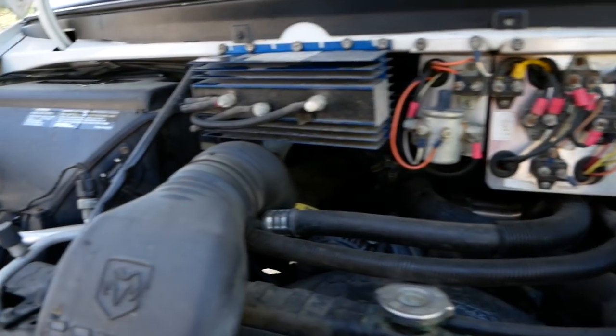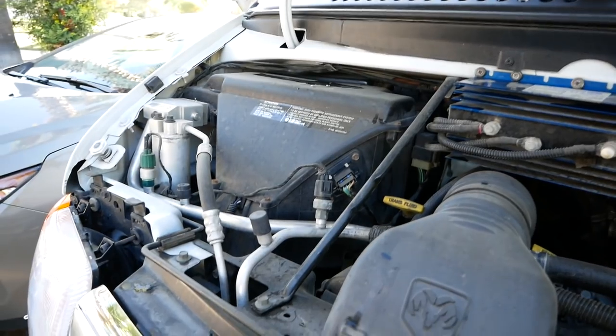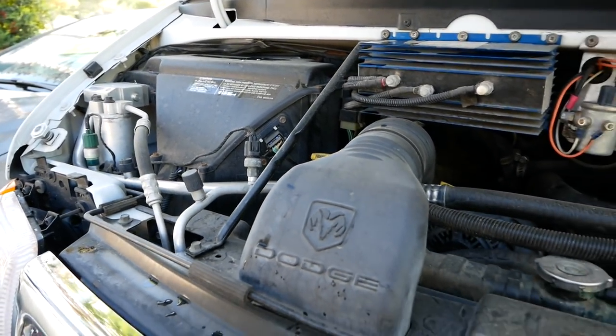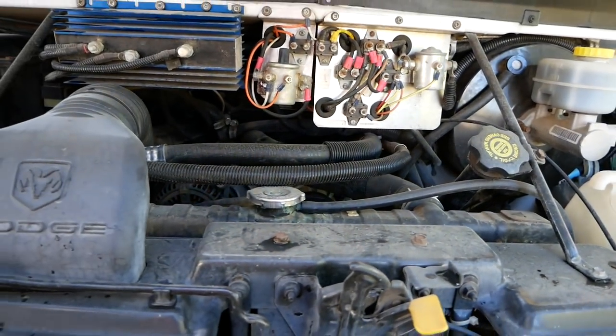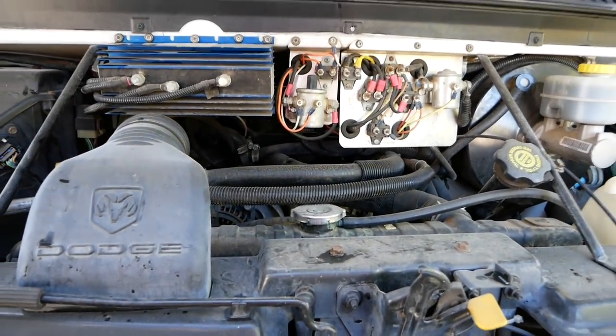It's pretty clean in here. It's been well taken care of. Everything works, and there are no issues that I can sense with the motor, the radiator, or the transmission.